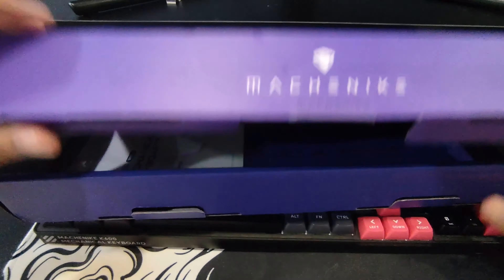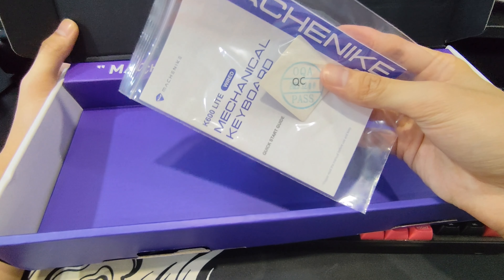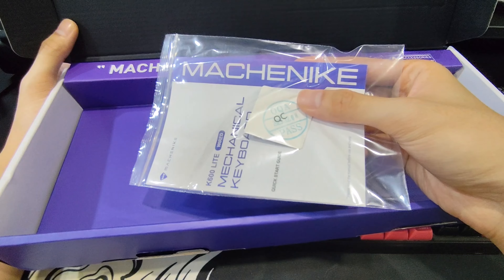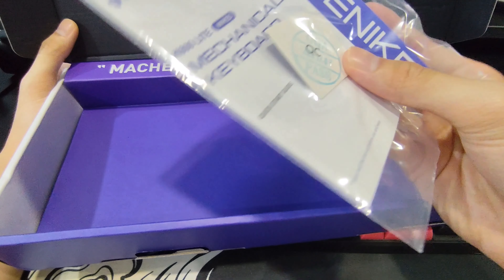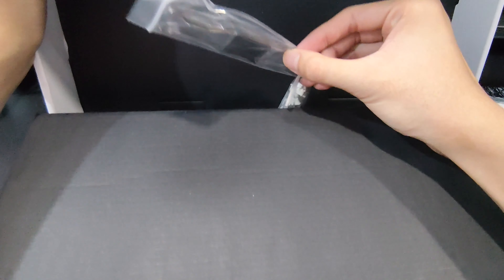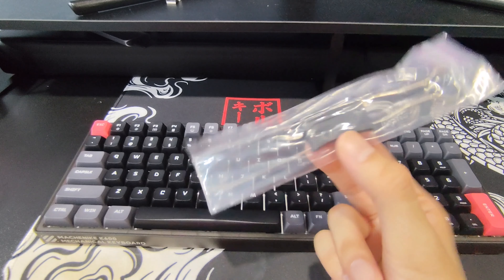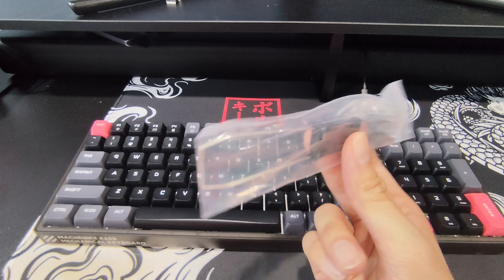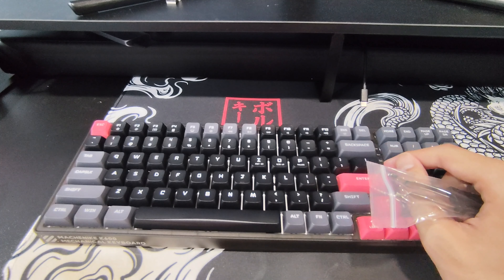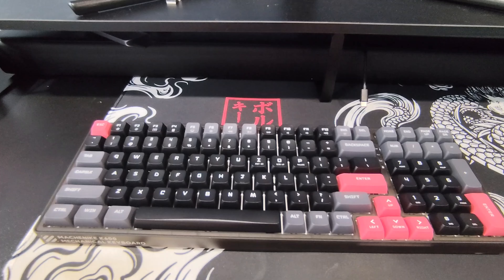Looking into the box itself, we do have a few more accessories. This is the user manual — it probably has all the shortcuts and RGB settings, maybe even the control center download. There is software that comes with this, but I'm not going to go into that today. We've got a switch puller and keycap puller, as well as some Outemu brown switches that come along with it. This keyboard is hot swappable — three-pin hot-swappable switches.